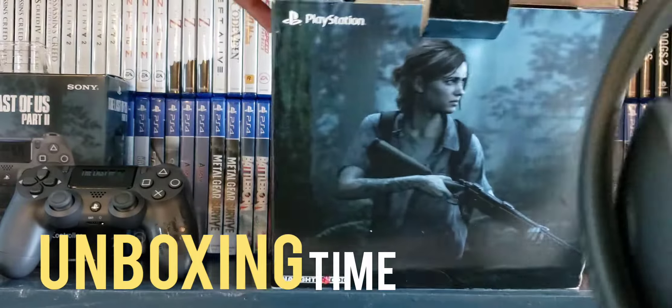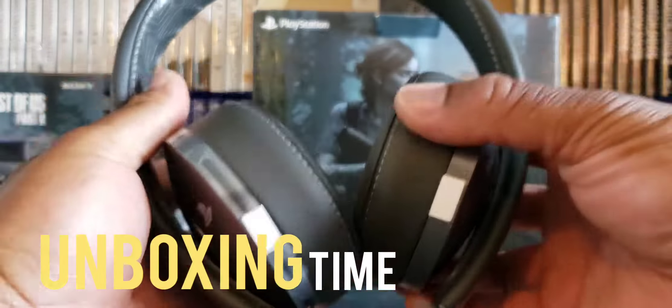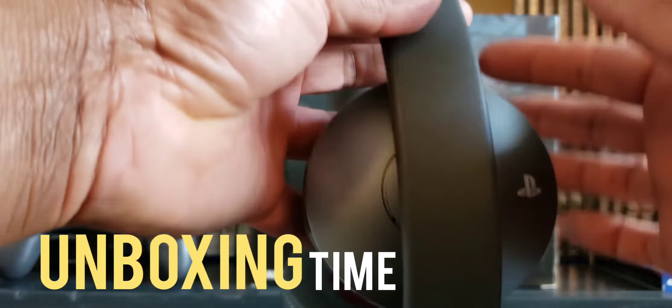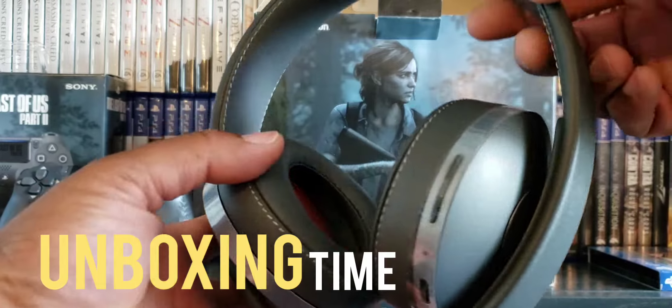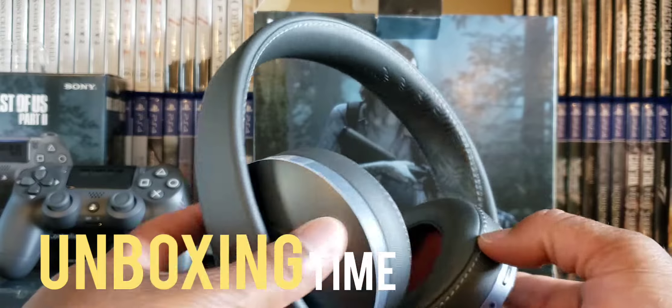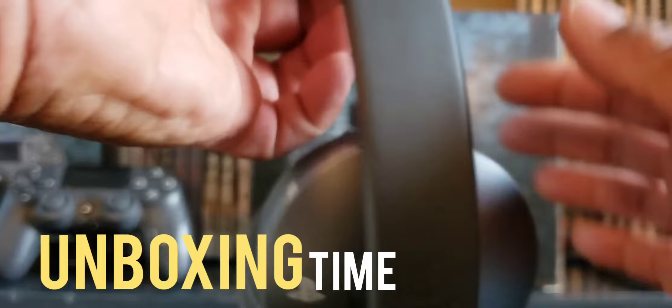Let's pop it open. Wow, I didn't get a chance to take a look at the box — well, let's go in reverse. Here are the headsets, and I thought they were going to be all black, but they look kind of almost like a grayish black. I love the stitching on it, that looks really cool.